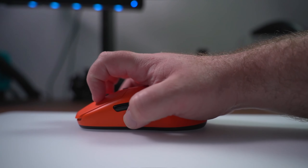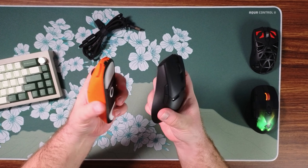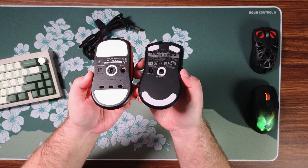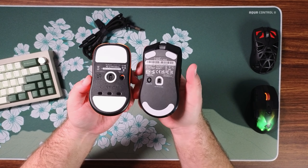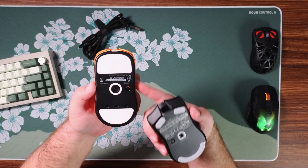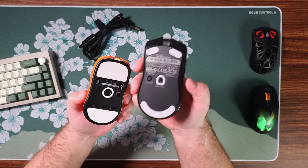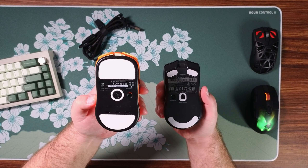The Vaxi XE Wireless is a medium-sized symmetrical right-handed mouse that lends itself very well to claw and palm grip users. Comparing it to the Viper V2 Pro, you can see that the sides have a more aggressive curve on the Viper V2 Pro as well as this front flare. The front on the XE is not as drastic, so if you didn't like the curves on the Viper shape this may be a better option for you.